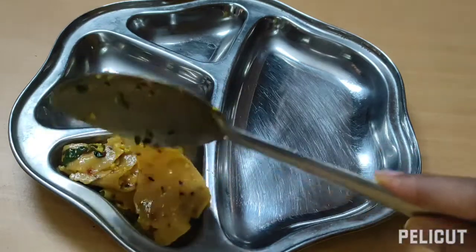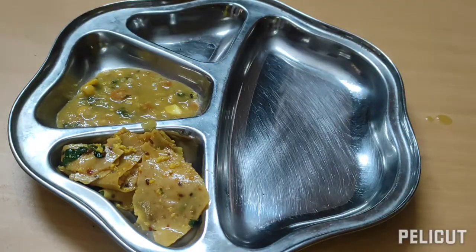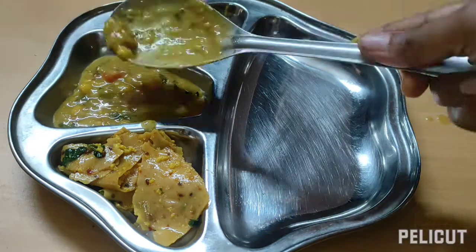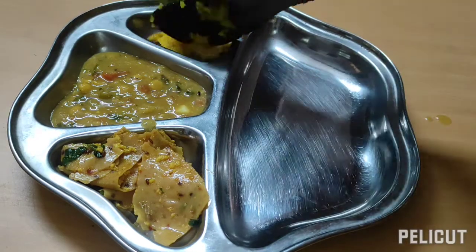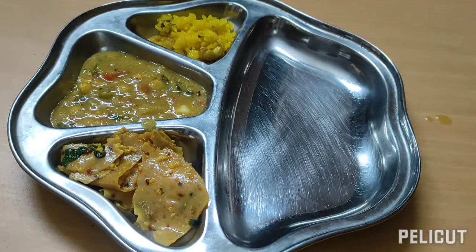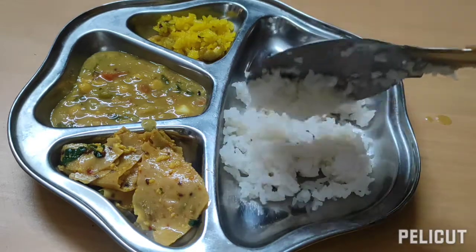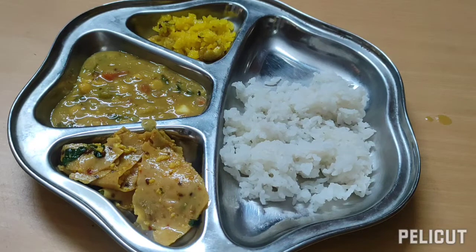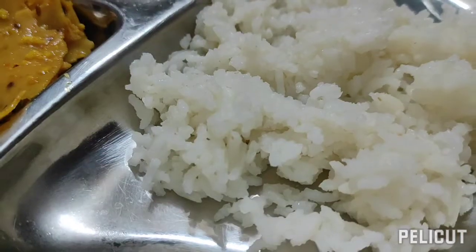This is the masala papad ki sabzi. So this is the Rajasthani thali. Here is the papad ki sabzi, the panchamel dal — a very delicious dal, you have to try this. Even papad ki sabzi was really very delicious. Next is the sweet rice and the white rice. That's all for today's video. Let's meet with another recipe next time. Thank you for watching, hope you will try this. Thank you.